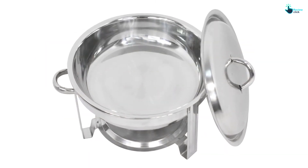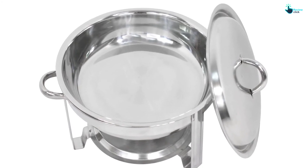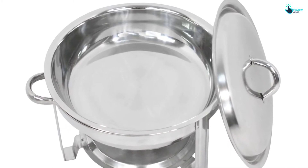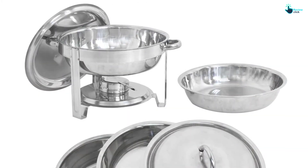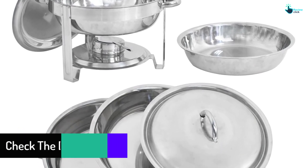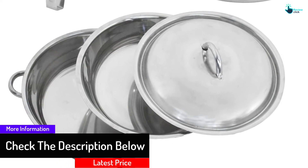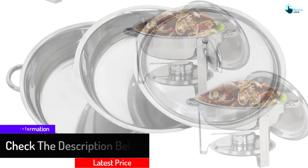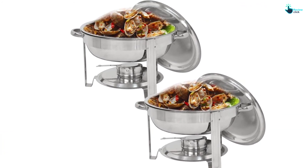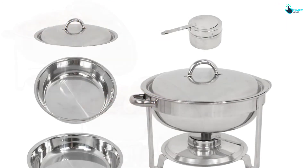The dishes feature a sturdy handle that enables you to serve efficiently, and carrying them becomes easy with these ergonomically designed handles. The chafing dishes are given optimal safety and stability on the dining table with broad and secure legs. The evenly spaced legs keep the dishes sturdy on a buffet line. The fuel pan is elevated near the pan so that heat can keep the food warm more effectively, helping maintain food temperature for long. It's a good budget-friendly option for those who need smaller servings.